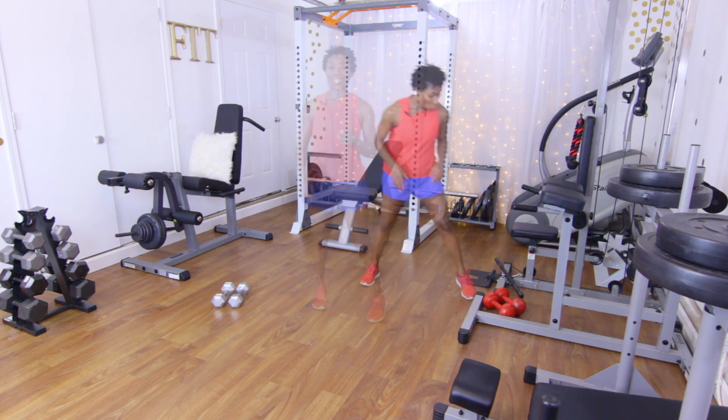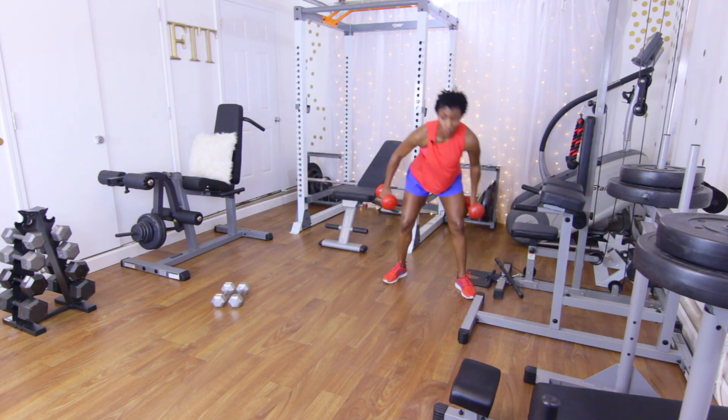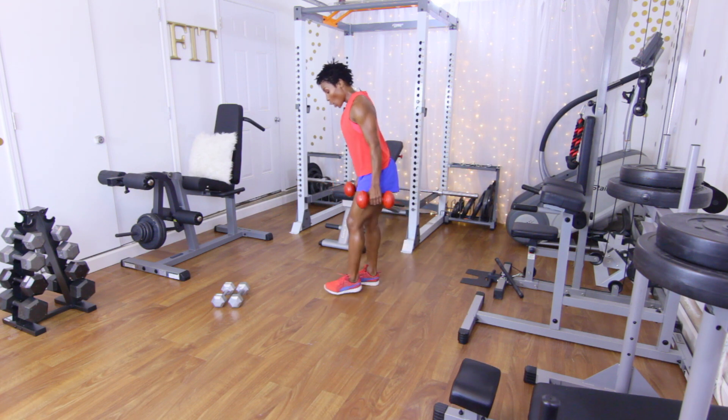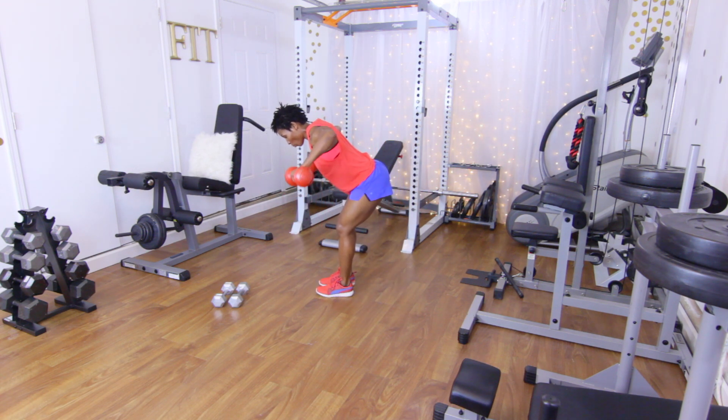We have one more tri-set. Let's go ahead and grab our dumbbells — we're going to be doing some rear delt raises. Hinge at the hip and bring those dumbbells up, squeezing those rear delts just like when we were doing the rope. You want the palms facing the body. 15 reps, let's go.